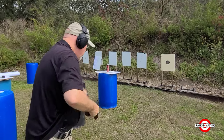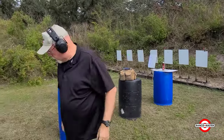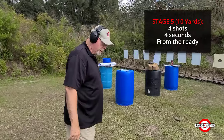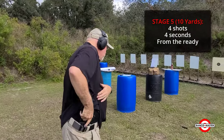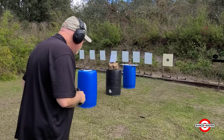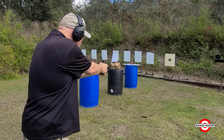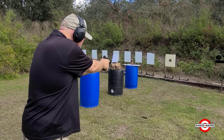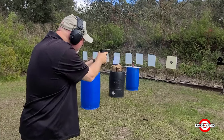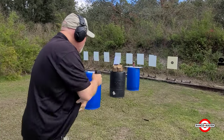8 seconds flat. Then we'll move back to the 10 yard line. For 10 yards we'll fire 4 rounds in 4 seconds — pretty much like a mini version of Hackathorn's test. 4 shots in 4 seconds. And that's it.